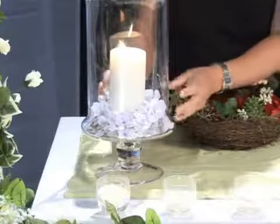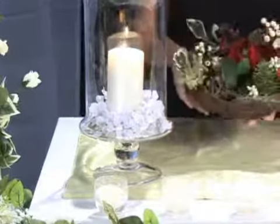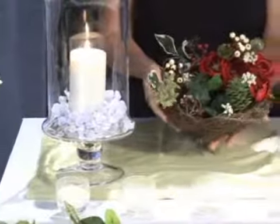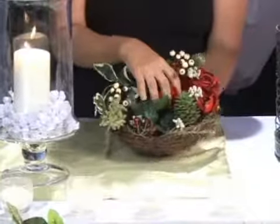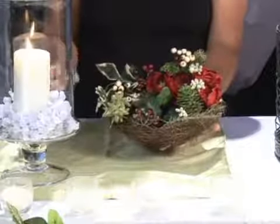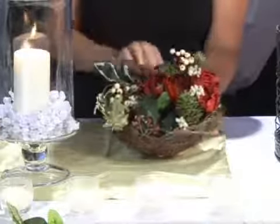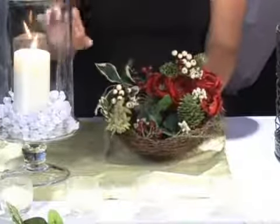You can also place rose petals in there — that looks cute as well. Another idea is to take a bird nest and place a pillar candle in the center of it, and use that as your centerpiece, with maybe some little vases around the bird's nest containing floral buds or ivy.